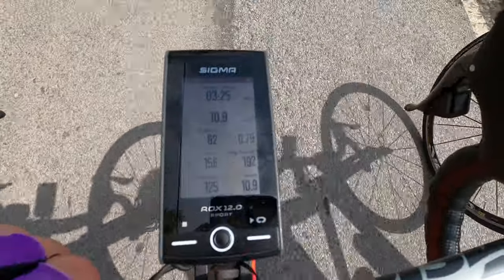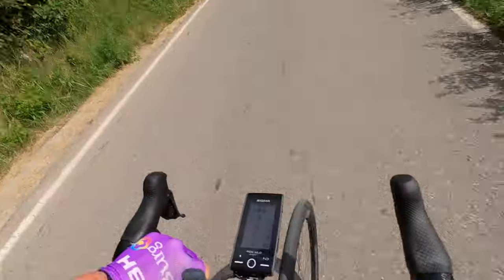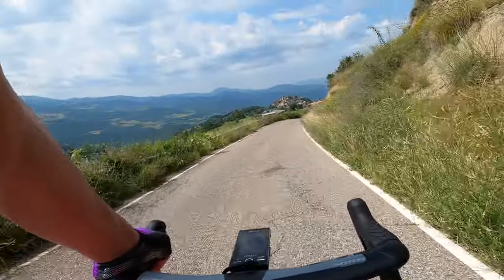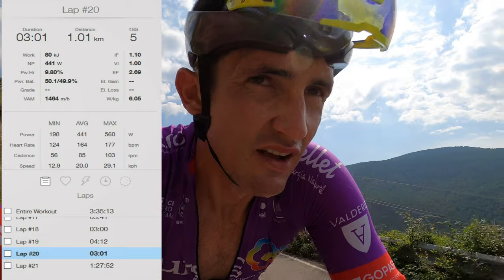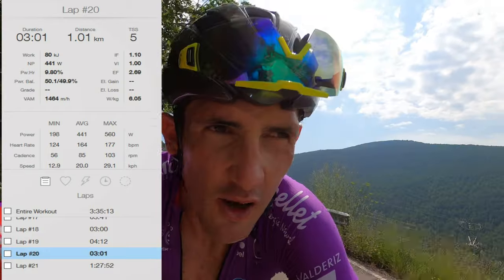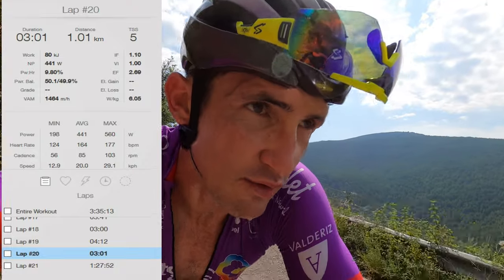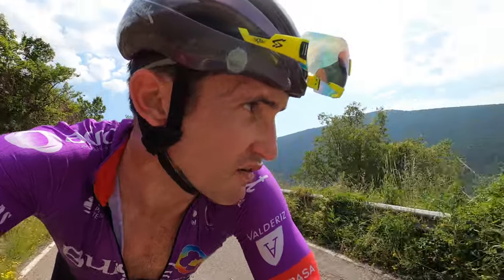3 minutes 30 seconds, bye bye. Okay, the limit for intervals is more or less 440 watts for these 9 intervals — only one more, one more.